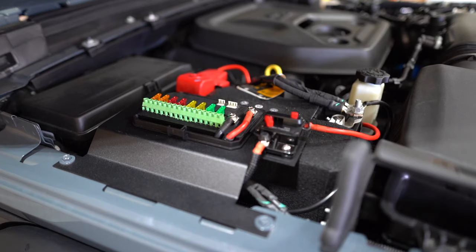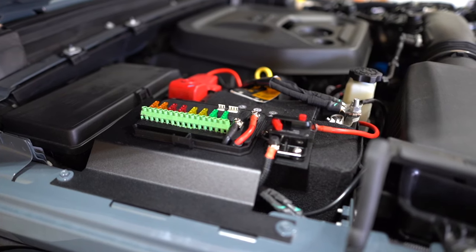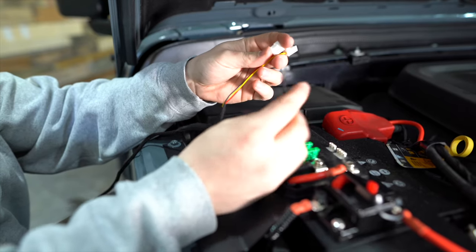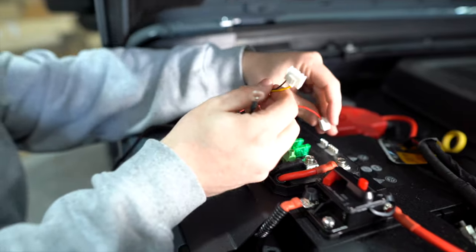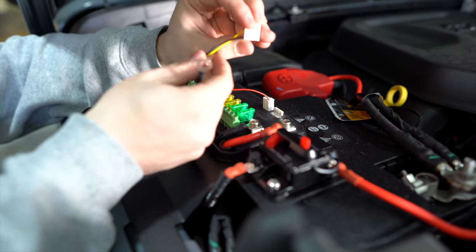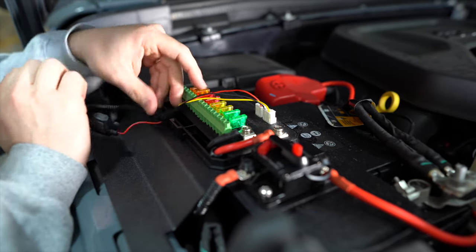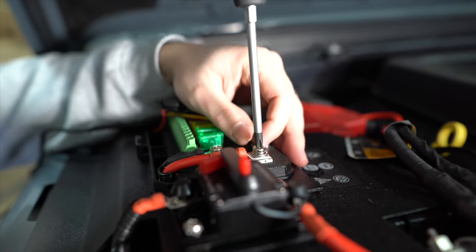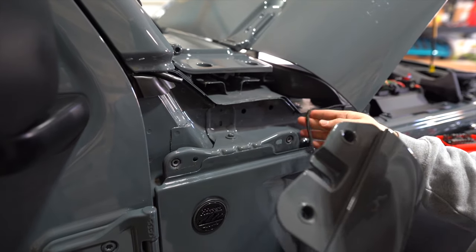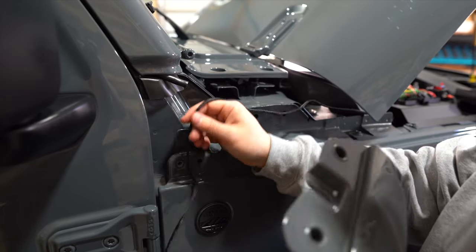The next step is to get the harness inside the Jeep so you can control the accessories. You only have three plugs to work with on this side of the connector: a four-pin, a three-pin, and a loop that goes into the positive terminal. Connect the three-pin to the three-pin and the four-pin to the four-pin. Then pull the cowl panel off — it's only four bolts — and run the wire all the way up underneath the cowl panel. If you have a little antenna or wire-fishing tool, that makes it much easier.